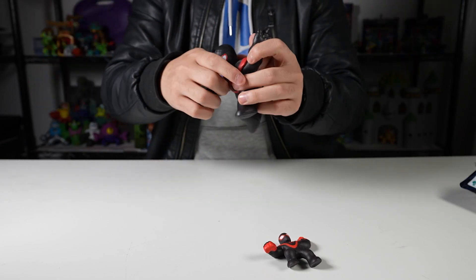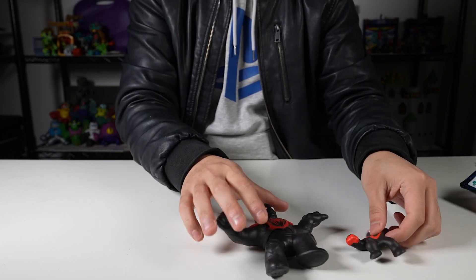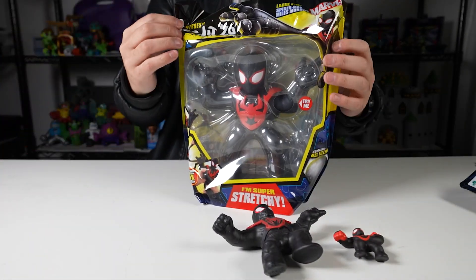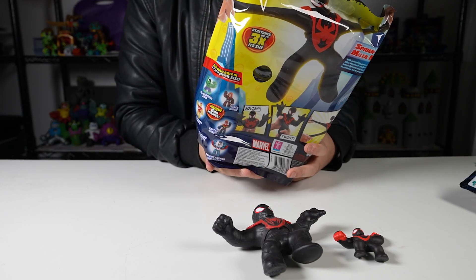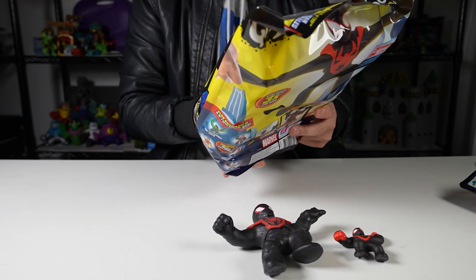Alright, that was the hero pack one. I'll lay these here so you guys can have a little comparison. Next up, Miles Morales Spider-Man — this one is the large eight inch, or 20 centimeters, Miles Morales Goo Jit Zu. This one has a gel filling.